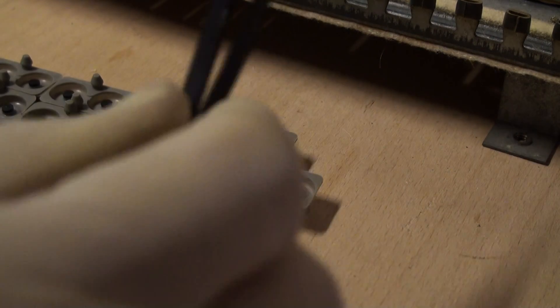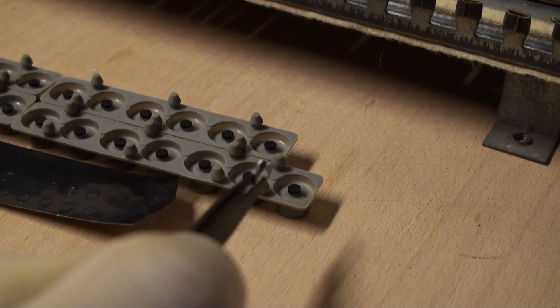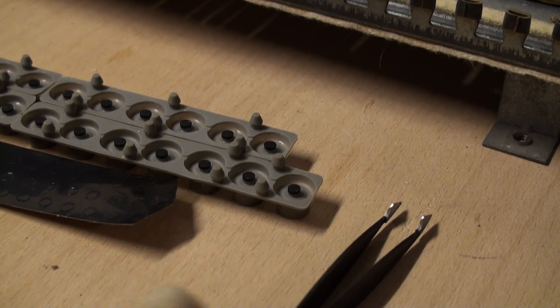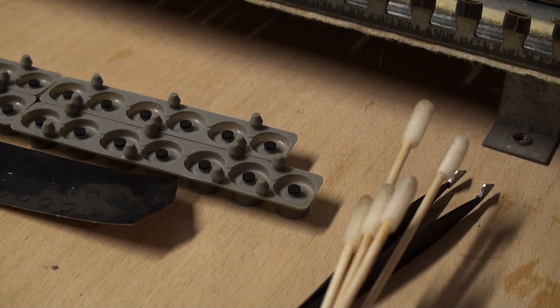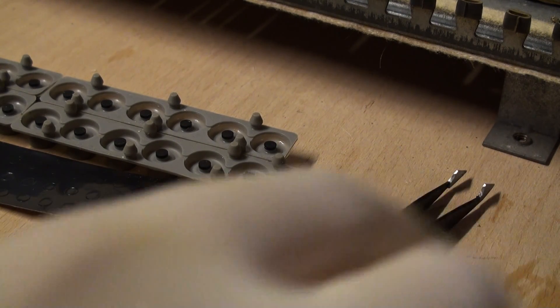Welcome back. So basically I've got all these guys cleaned now and it generated quite a bit of messy, dirty swabs. Those are all out of the way.